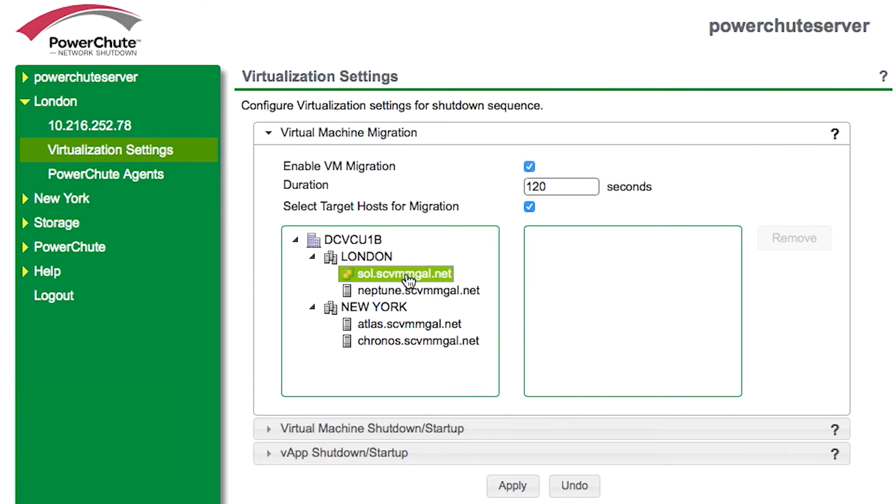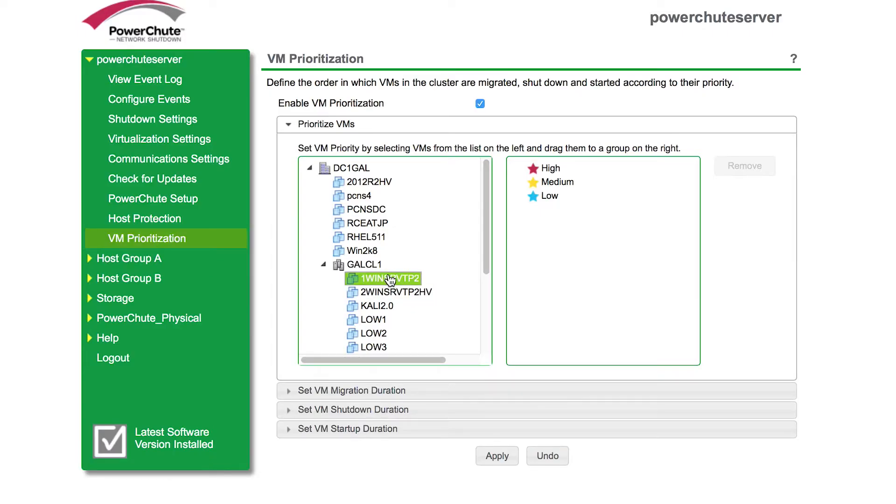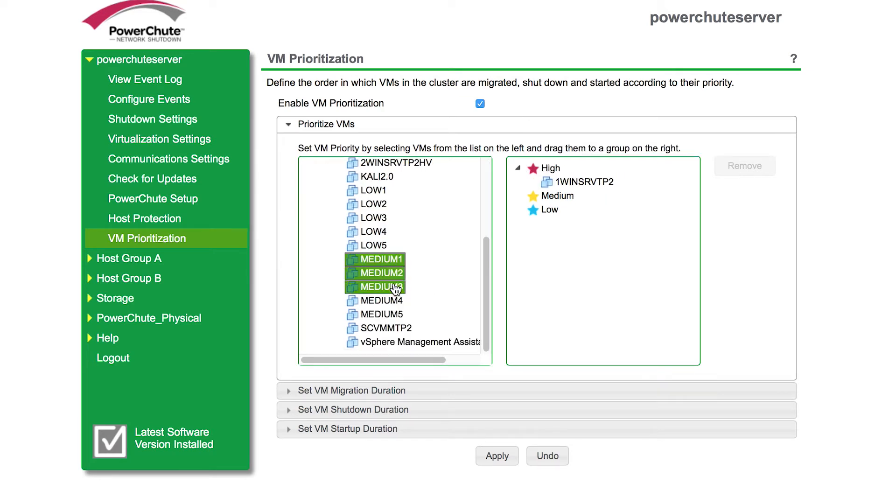PowerChute provides the option to select the host for the virtual machines to migrate to, even if it's in a different cluster or a different geographical location, without needing to leverage DRS. Version 4.1 has added the option to control the order in which virtual machines are migrated, shut down, and powered on.